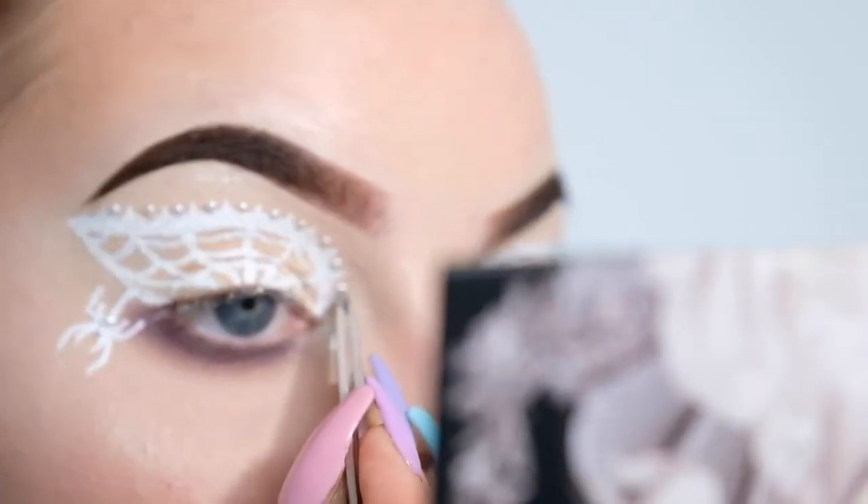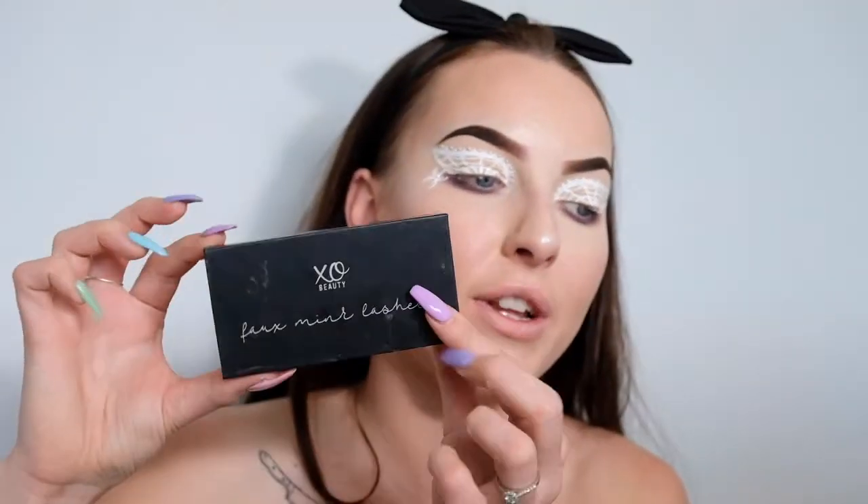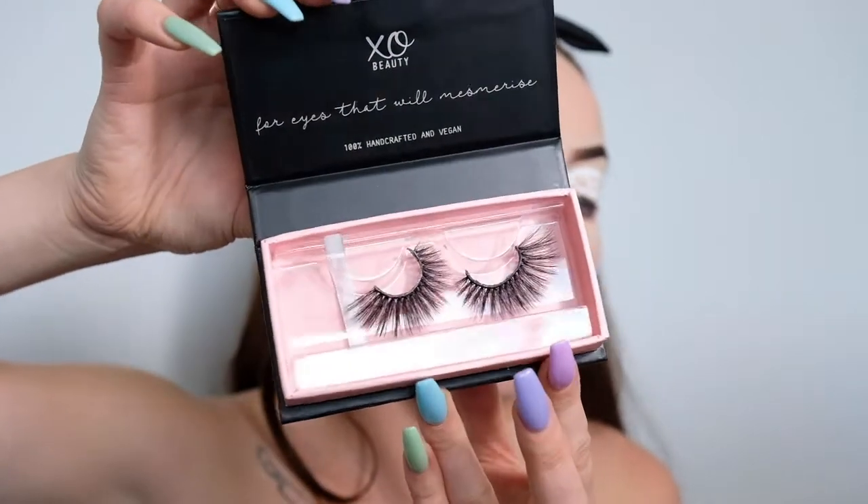So that is the look pretty much complete. Now I'm just going to apply a black liner in my waterline, some mascara, and some fake eyelashes. The lashes I'm going to be using are my Exo Beauty Foam Ink lashes and these are in the style Thunder. I'm just going to go do those three things off camera and then I'll be back to show you guys the completed look.